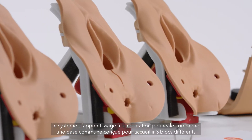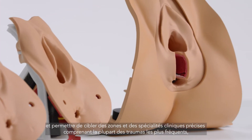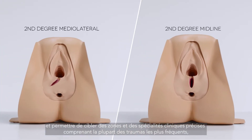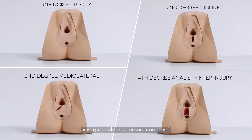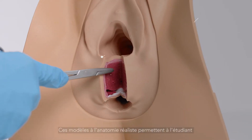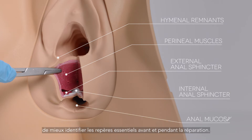The Perineal Repair Trainer has a common base designed to allow for regional preferences and clinical speciality variations, with a choice of three different blocks for the most common traumas, plus a non-incised bespoke block. These anatomically accurate models enhance the trainee's ability to identify essential landmarks before and during repair.